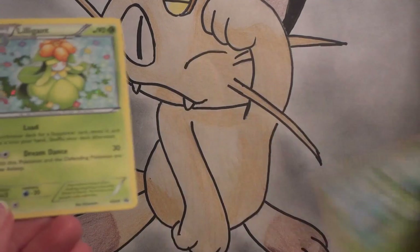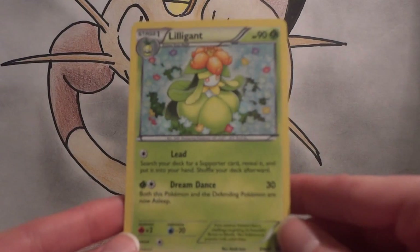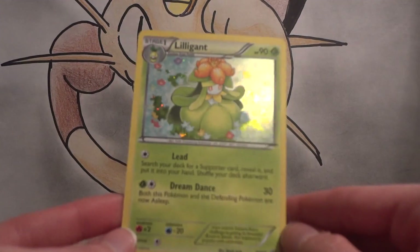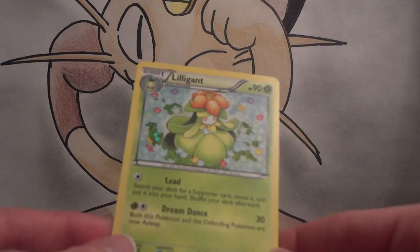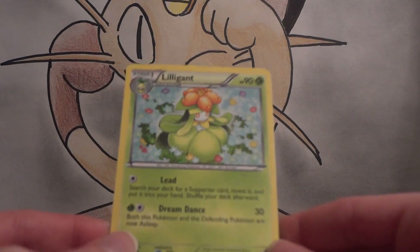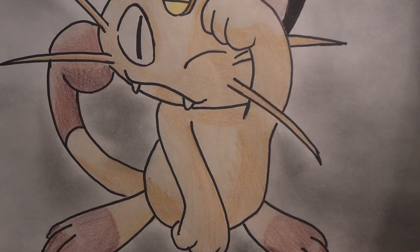Maybe it's because I was saying the Excadrill wasn't as cool since it didn't have its own promo number — maybe that's why I got bad pulls. But I do really like the Lilligant, and for collectors it makes it a lot easier to keep up with when they have numbers rather than just variations in the holos. There's the Petilil — nothing too special about that — but there's the beautiful Lilligant. I'm going to sleeve that up and add it to my collection. I like this simple holo style again, just like Excadrill — not as bold as the Black and White holo effect, but nice and simple.